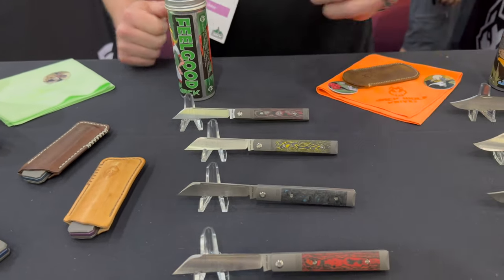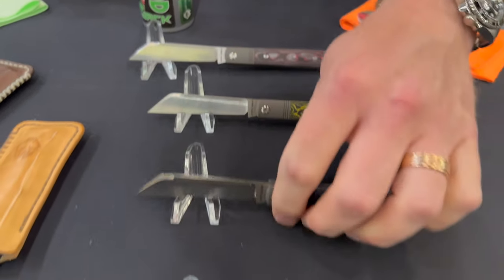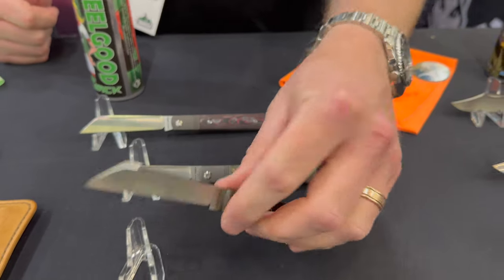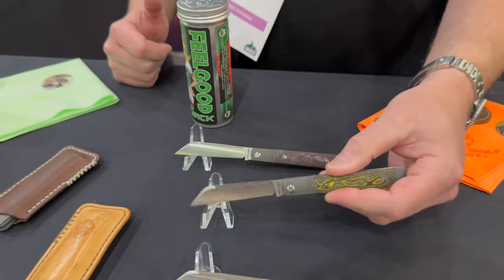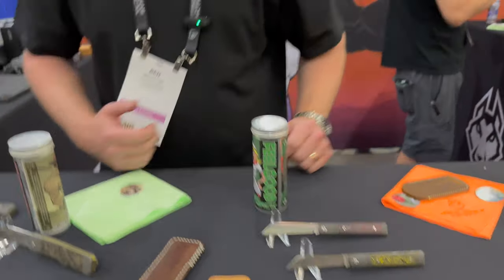What's been your best seller of the variations on this one? The white storm — that's why I don't have any here today, those were crazy. And the dark matter blue surprisingly came out strong for the Feel Good Jack. It just looks classy, really classy. The limoncello is the sleeper — it's super cool and different.